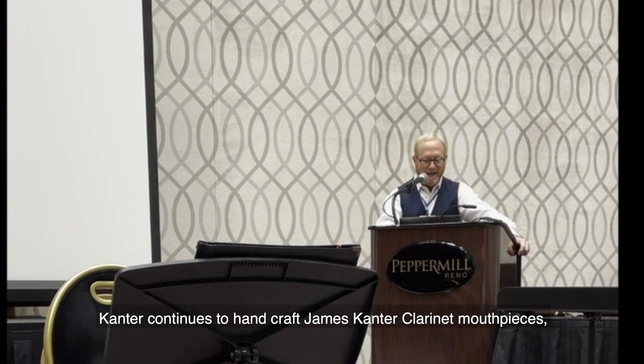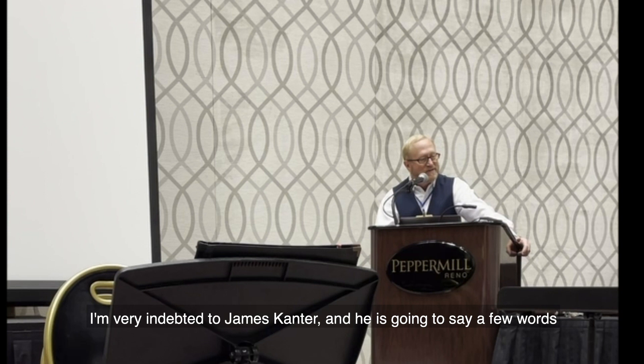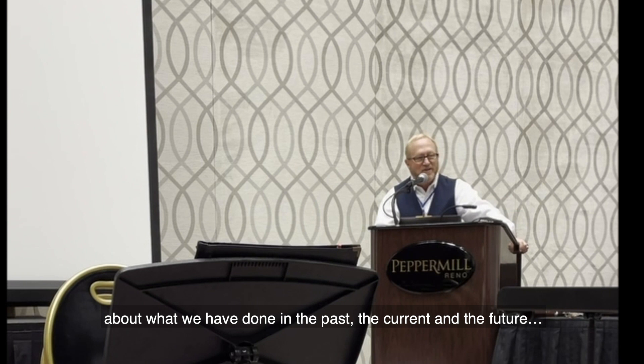Retired since 2007, Cantor continues to handcraft James Cantor clarinet mouthpieces, which are featured around the world in top symphonies. I'm very indebted to James Cantor, and he's going to say a few words about what we've done in the past, the current, and the future. James Cantor.